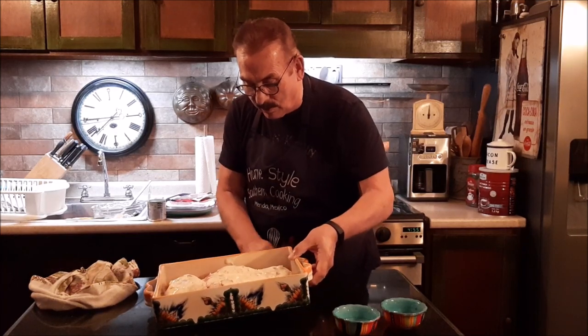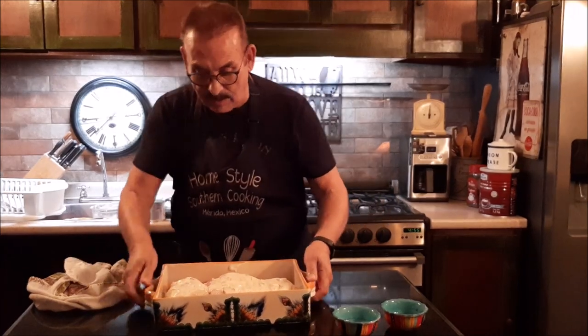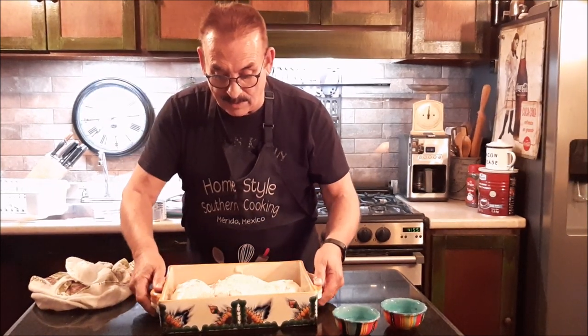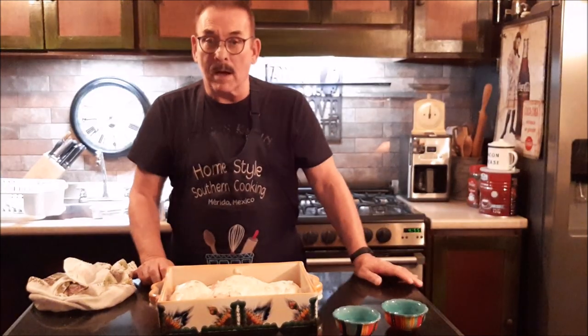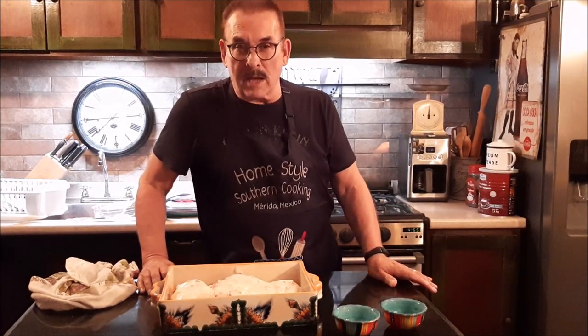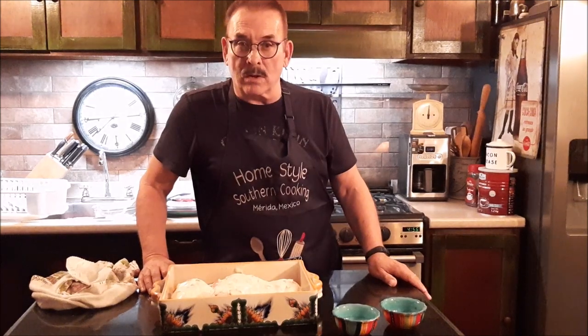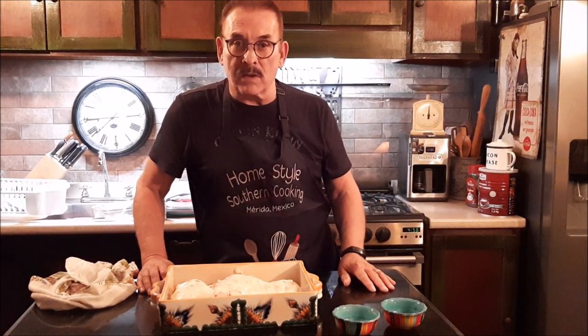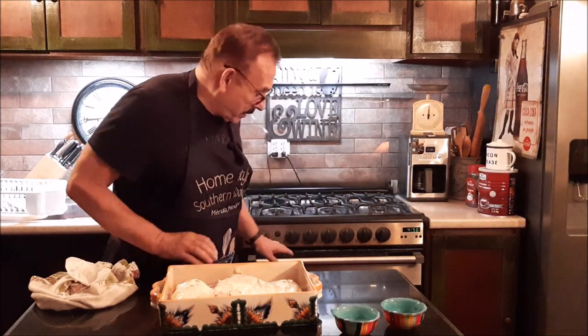Now this is ready to go in your oven — that's what it should look like. My oven has been heating at 350 degrees for about 45 minutes to an hour. I'll just keep a watch on it, and when it looks ready, I'll come back and I'll show you the finished product. So now I'm going to put it in the oven.